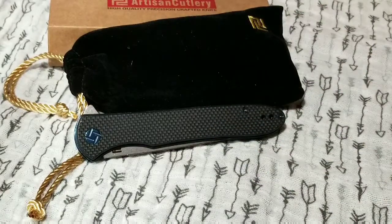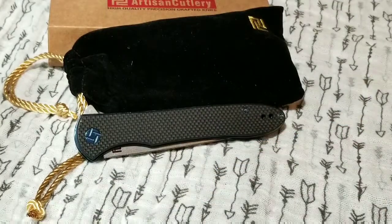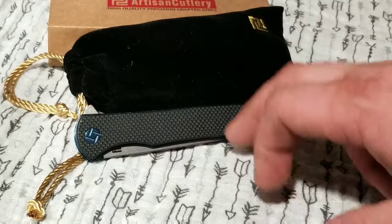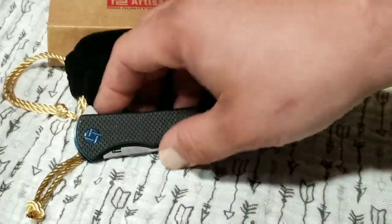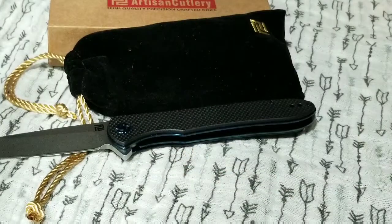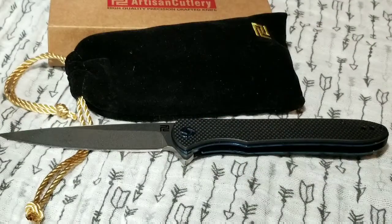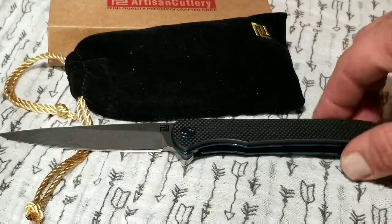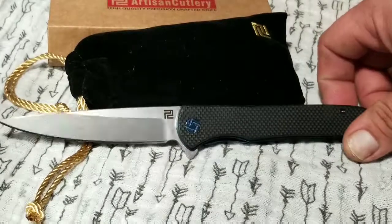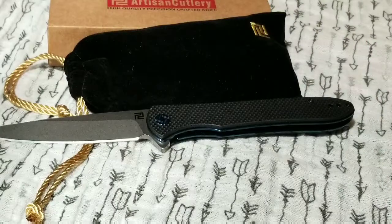I love my Benchmades and I thought they were a bargain, but this thing is just incredible that they can do that at this price point. I don't know if it's going to stay like that, so I would snatch this big boy up. Thanks a lot for watching guys — I haven't used it for long so I don't have much more to say. Thank you very much to Slicey Dicey for selling this to me. It's the first time I've had a chance to get an Artisan and I'm really glad I did. Thanks a lot, you guys have a great evening.